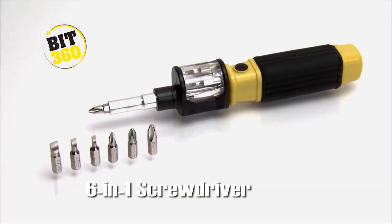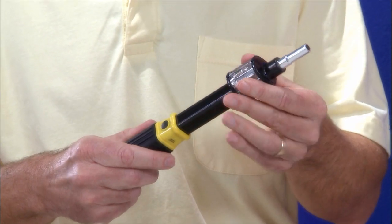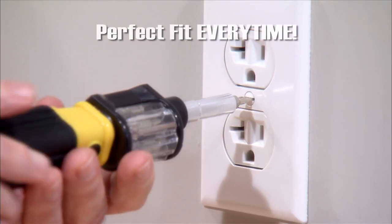The six-in-one screwdriver, where all you do is slide, twist, and lock the right bit for the perfect fit every time.